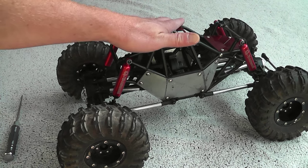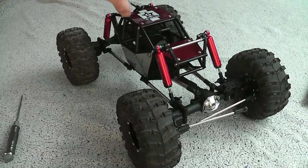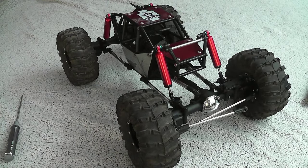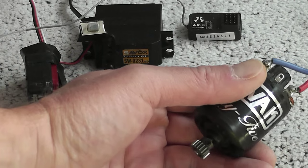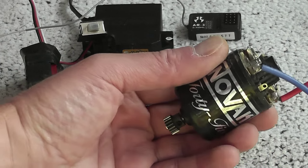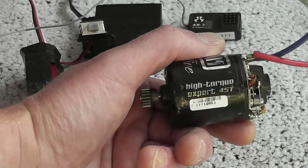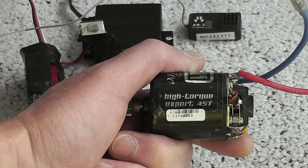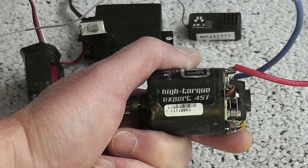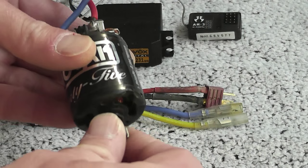Okay, on to the tech side. For the motor I will use this older but still very reliable Novak 45-turn crawler motor. I had this in my Raid as well. It's a very trusty motor with lots of torque — a true beast — and it still feels very new.